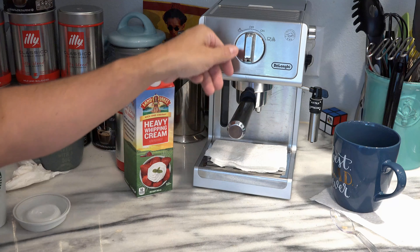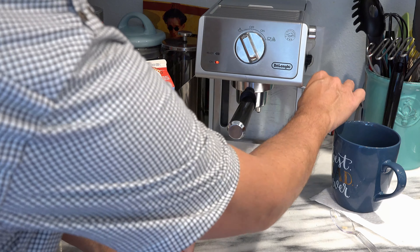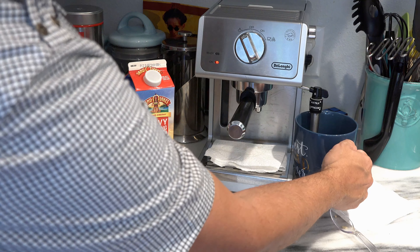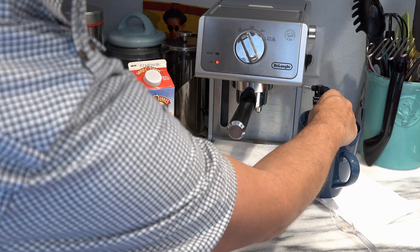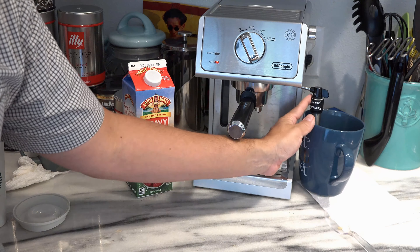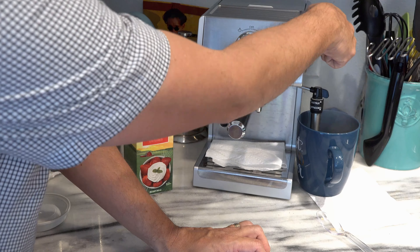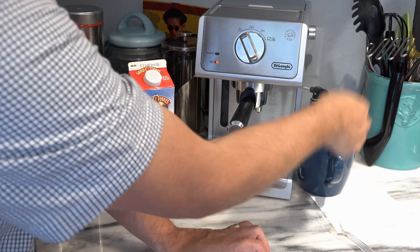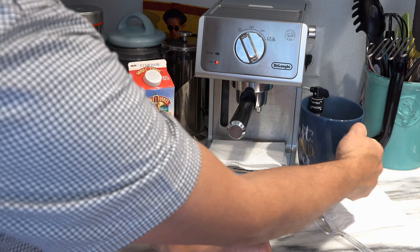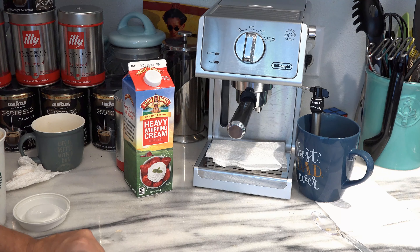With the frother, it's pretty easy. All you have to do is turn it over to the frother part and then put your milk or cream or half and half in here. If you want cappuccino, you push it down. If you just want hot milk, then you push it up. So usually you're going to go down for the cappuccino, and then all you do is do that and there it goes — you just steam it and go up and down like this for about 20 seconds or so until it's frothy and you like it. Then just shut it off. That's how you do that.